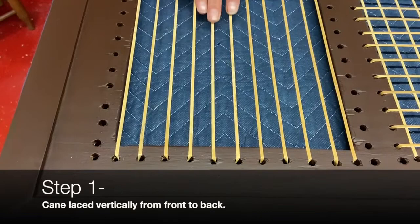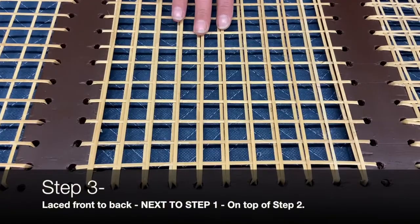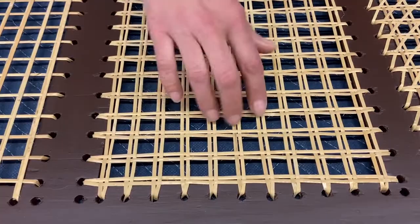The basic pattern starts with verticals woven from hole to hole across the chair. The second step is perpendicular to the first. Step three is a second vertical that goes right on top, laying next to step one. Step four is where the actual weaving begins — the second horizontal is woven over and under steps one and three, and it creates this really nice grid.